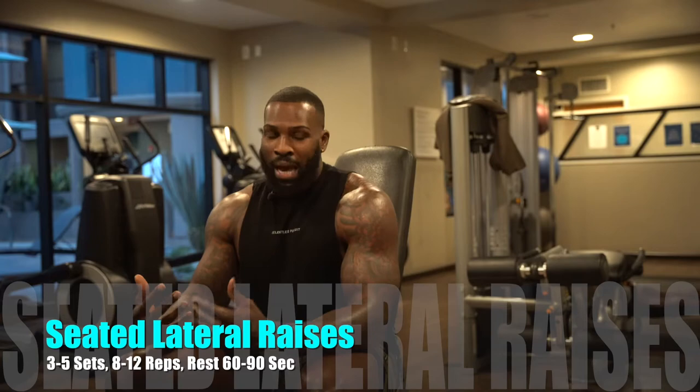All right y'all, so next exercise we're gonna do is seated lateral raises. Now you can do these standing too, but I like to do them seated just so it targets the lateral head of the shoulders and we're not engaging any stabilizers. So if you just want to isolate it to the point where you're just working your shoulders, do them seated because you're gonna feel that burn in the lateral head of the shoulders a lot.